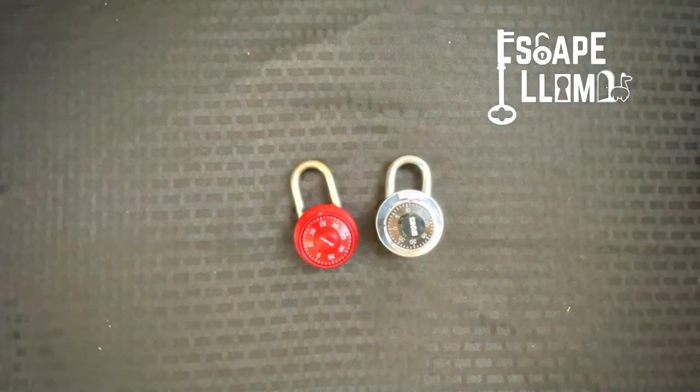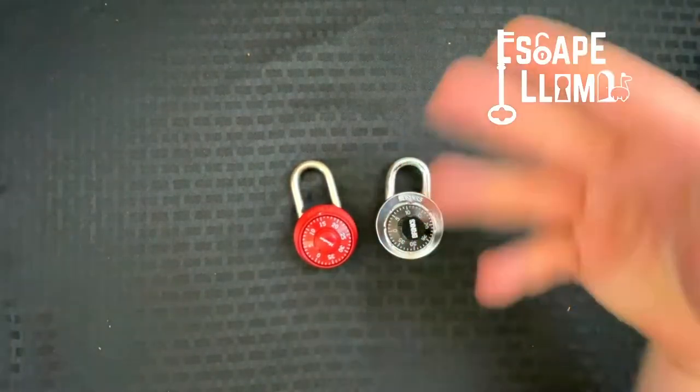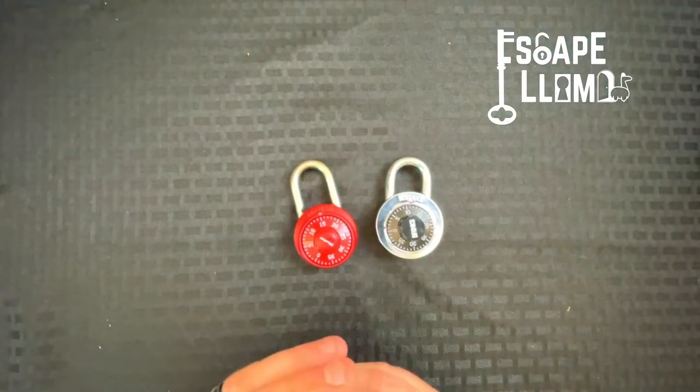As you create your puzzles and do different things with these, you're going to have to work around these locks. You can't make these locks fit your puzzle exactly the way you probably want.